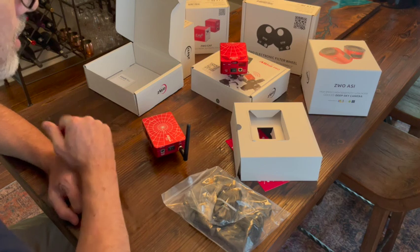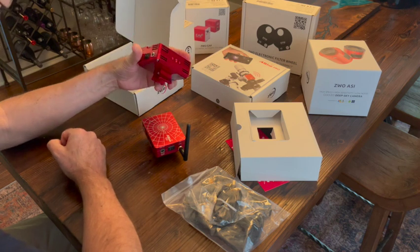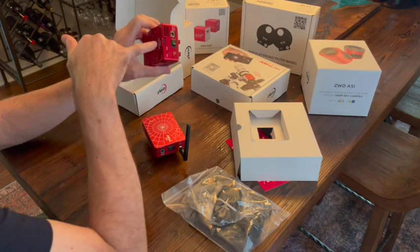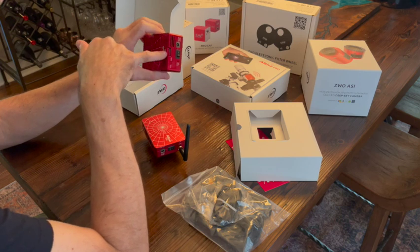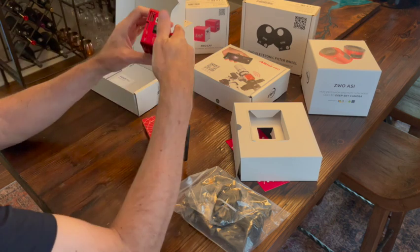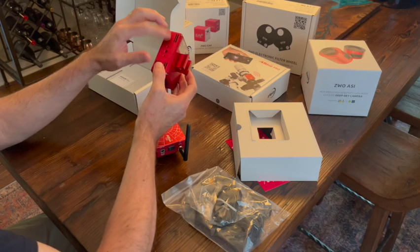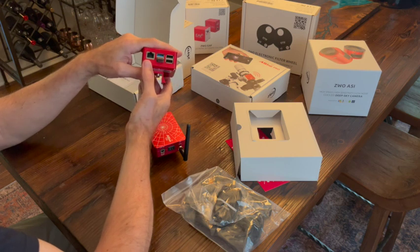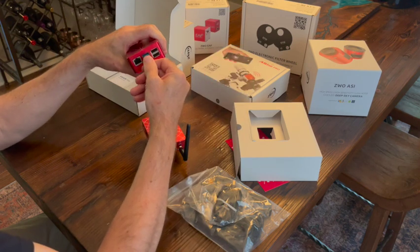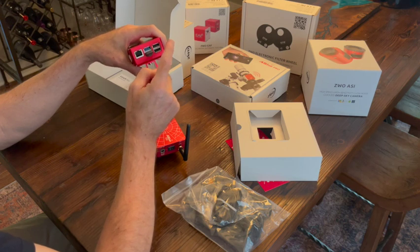Let's have a look at the comparison between the Plus and the Pro. The Pro I've been using for about three months — absolutely fantastic piece of kit. The firmware and OS is all on the micro SD card. We have the on/off switch, power in, mounting holes, USB 3, USB 2 — at the moment I have a small thumb drive in the USB 3. The other USB 3 slot is used for the main camera, and the USB 2 is used for the mount connection.